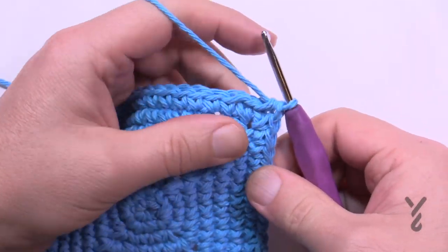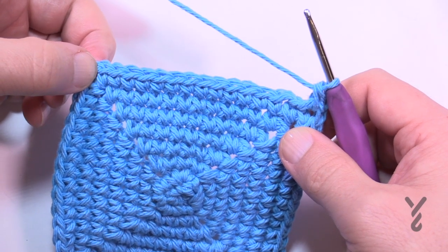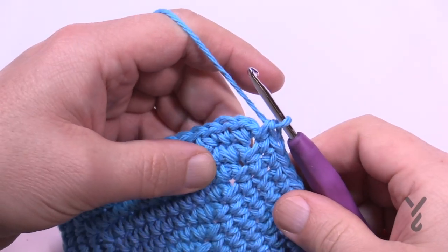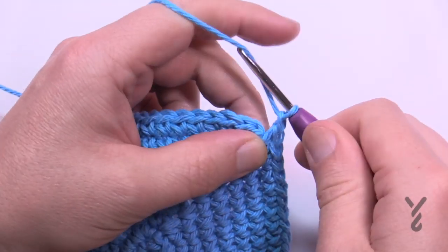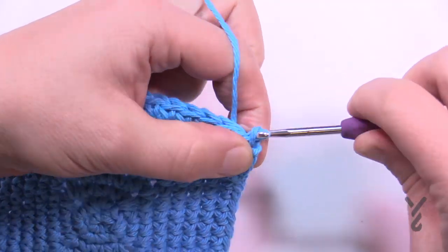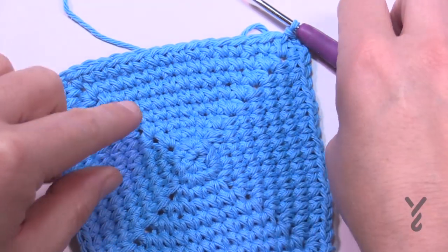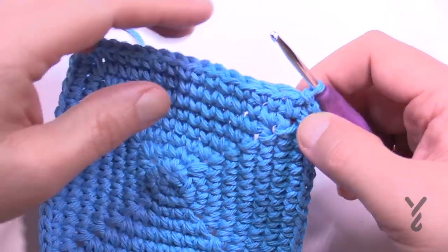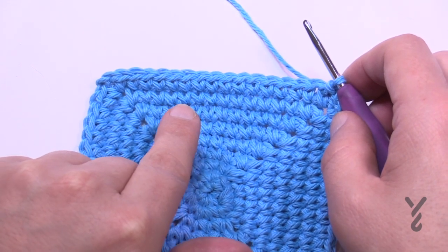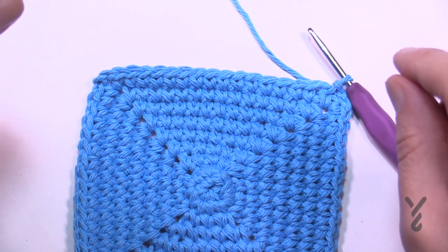Round number nine is the last growth round. Chain up one, one single crochet in the same space as the join, then 14 single crochets in a row, then the corners: one single crochet, chain two, one single crochet. Fourteen is your magic number on this round. When you come all the way back around on the last round here, chain two — don't use the half double crochet technique — just slip stitch to the first single crochet. We need to eliminate stitches at the corners so they fold up underneath, and that comes next.